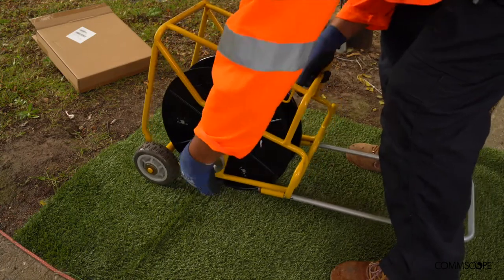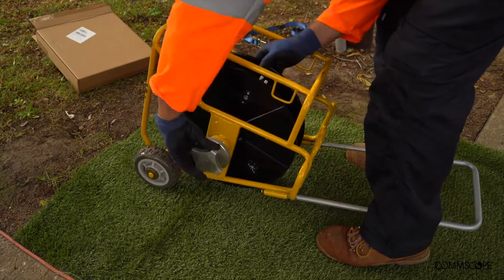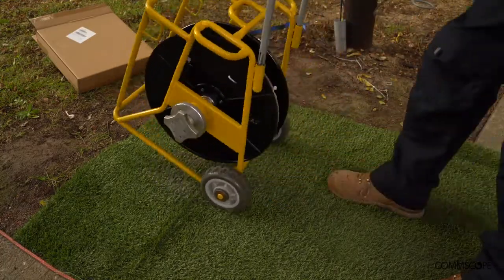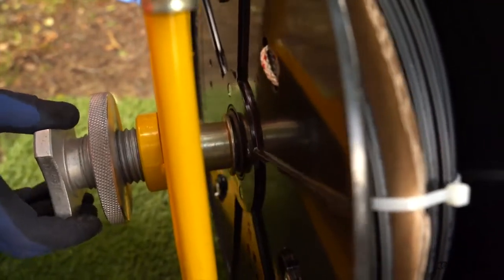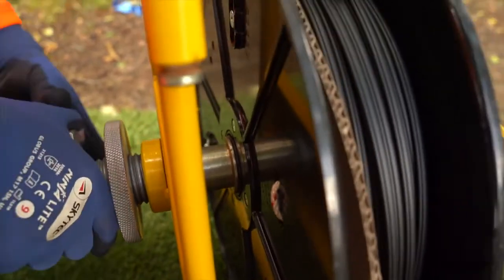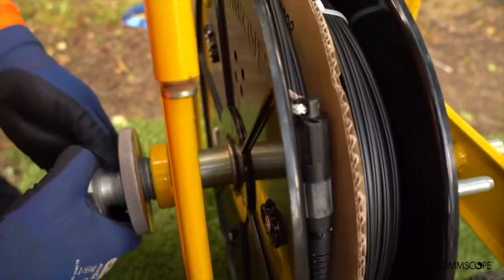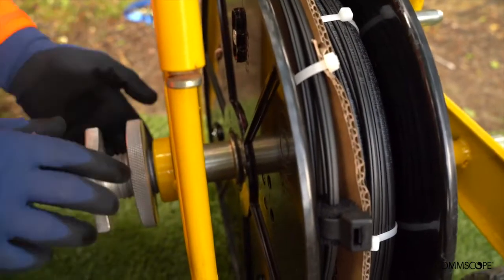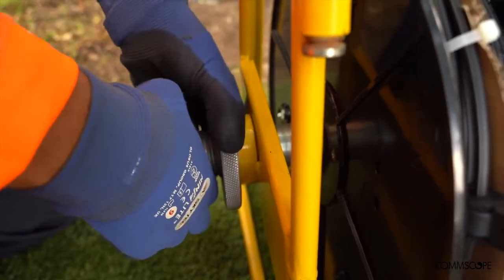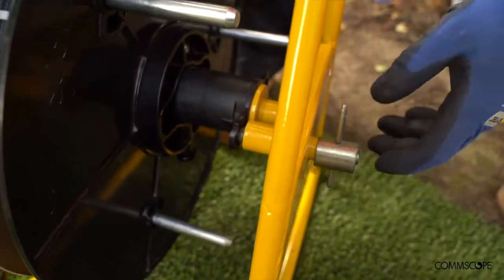Feed the tensioner column through the reel. Add tension to the reel the same as you would with the previous wooden drums. This should be hand tight with enough tension so that the cable does not fall across the road or sag. Lock the tension with the secondary wheel. The same functionality of a locking pin is included in the reusable reel.